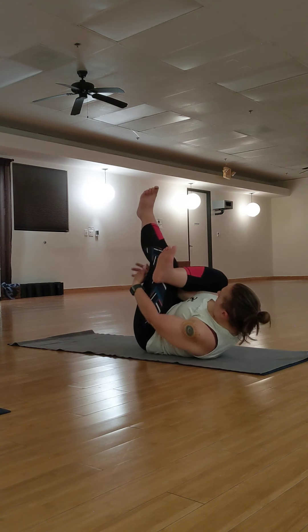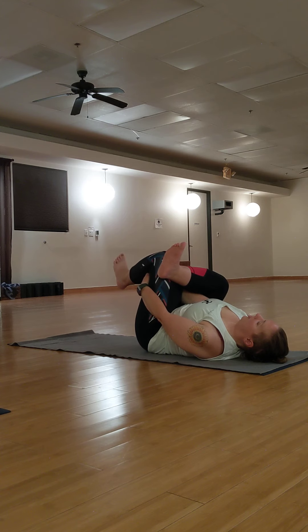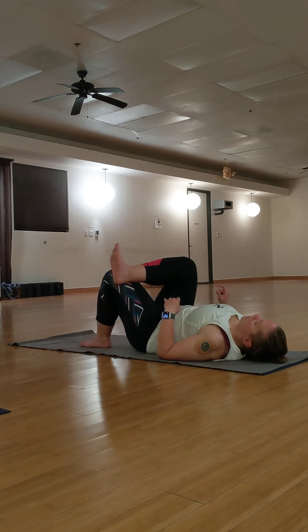Make sure your right foot is flexed to protect your right knee. Feel a stretch in your right hip area.